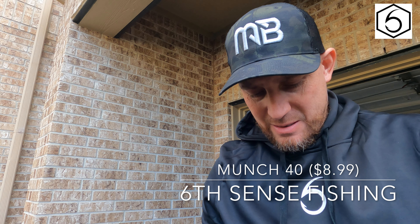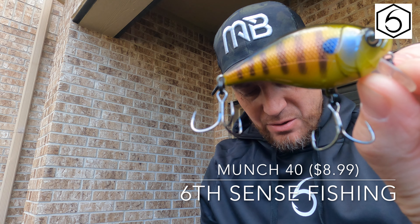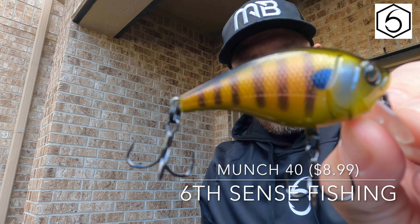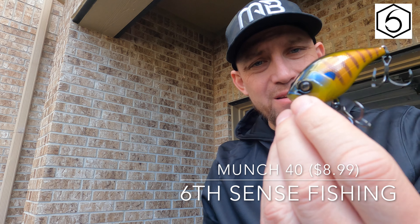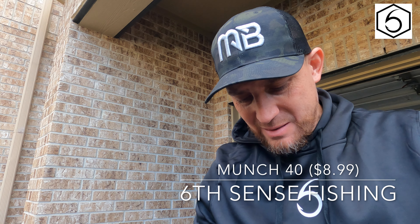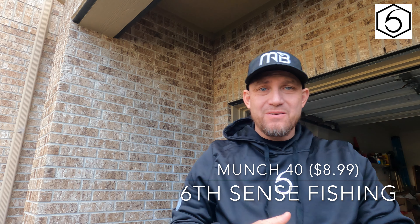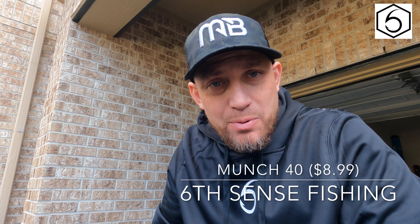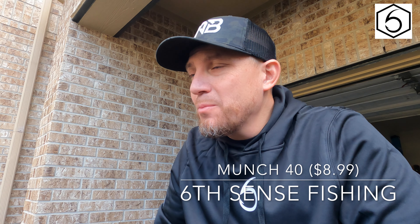We're going to go with the Gilligan color first. This lure dives two to three feet and can be used around almost any type of shallow cover — that's what makes it unique. Most of the lakes and ponds I fish in my neighborhood are about six feet deep, so that two to three feet is perfect for me. We're gonna get this tied on the rod and go out and see if we can catch some fish. I've got some review unboxing videos still to post and some fishing videos too, so be on the lookout.